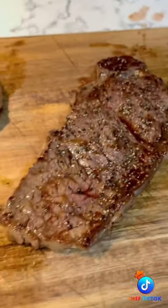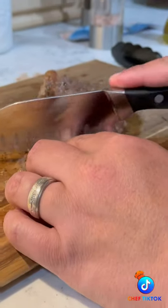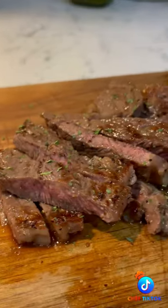This is one of my son's favorite dishes. I look forward to making it for him every time — his face just lights up.